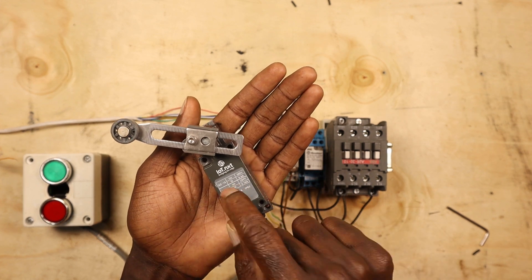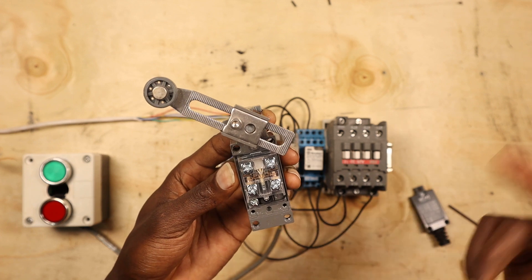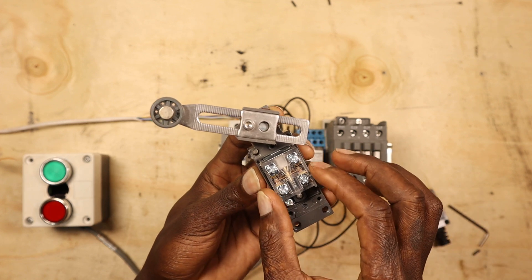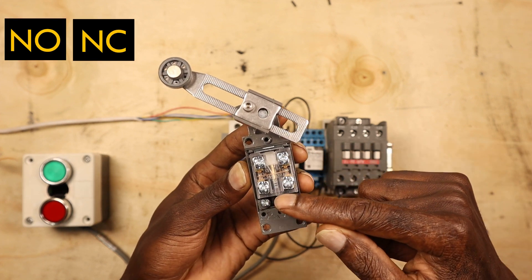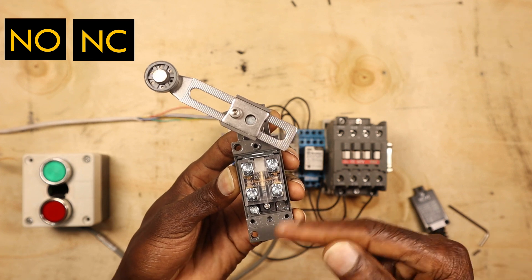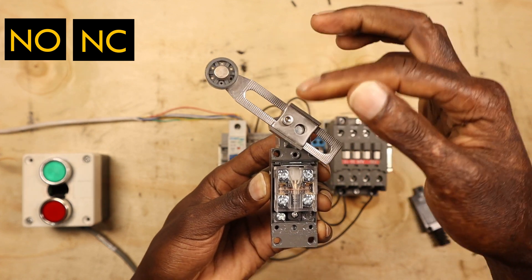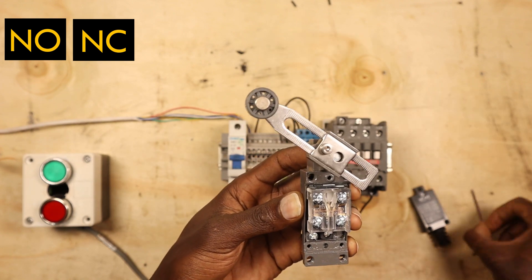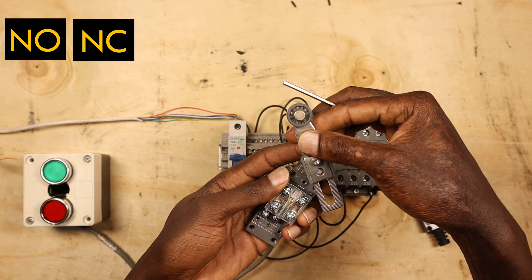First, how it works. The limit switch — of course there are various types — but we look at this adjustable roller lever switch. It has got two contacts here: up here we have normally open, and then we have normally closed down here. It depends on what kind of signal you want to send. It has this lever here which can be adjusted — that's where it gets its name, adjustable roller lever switch.